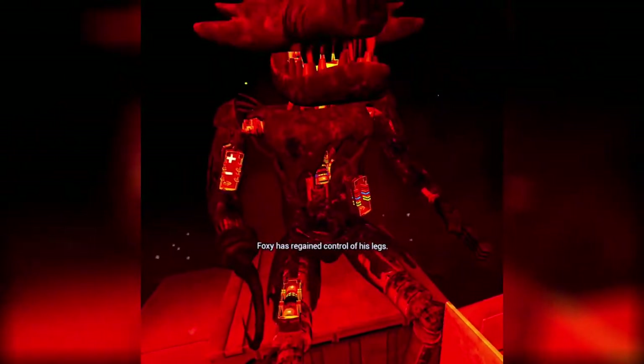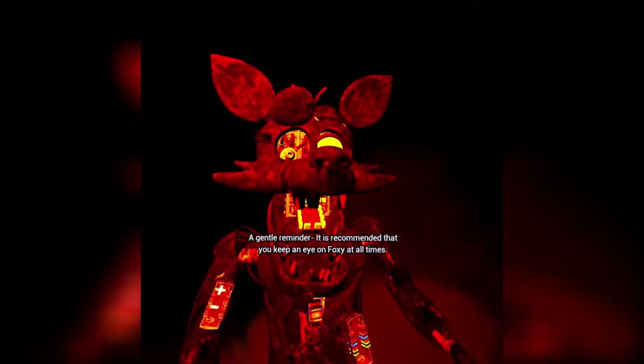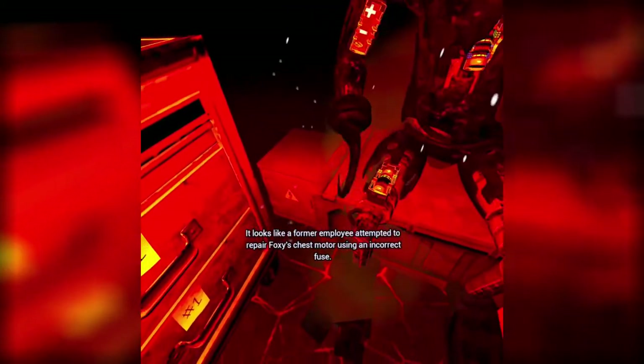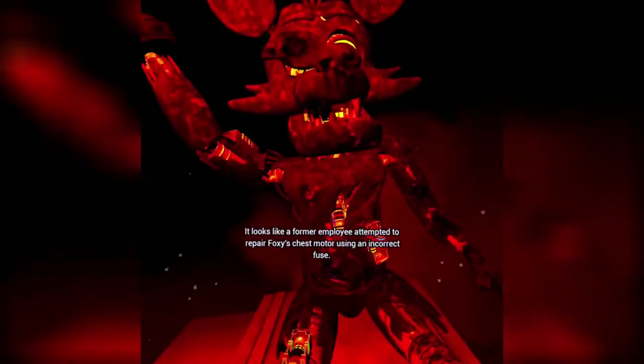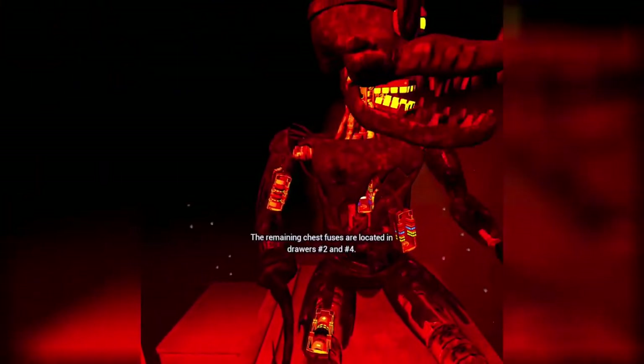Good job. Foxy has regained control of his legs. A gentle reminder: it is recommended that you keep an eye on Foxy at all times. Oh no. It looks like a former employee attempted to repair Foxy's chest motor using an incorrect fuse. Carefully remove the incorrect fuse from Foxy's chest and insert it into Foxy's upper arm receptacle. Woo! Well done. Yay! The remaining chest fuses are located in drawers number two and number four.